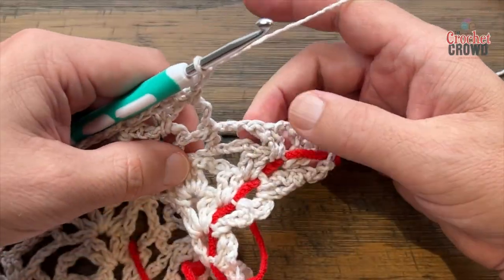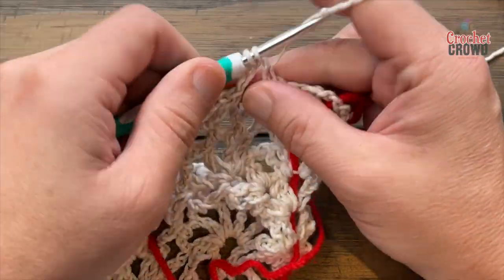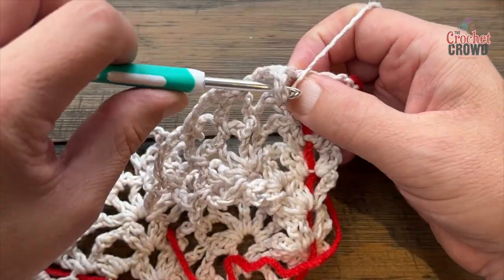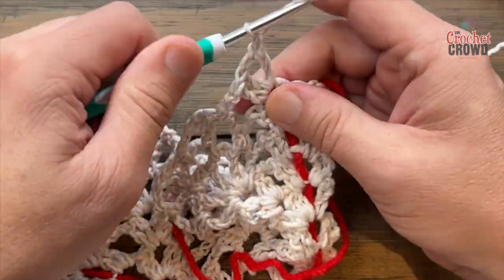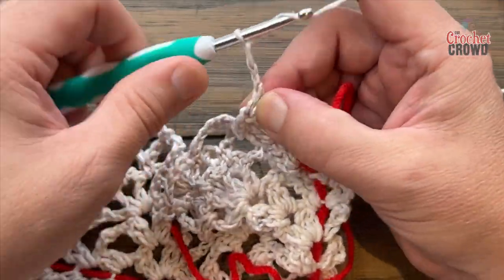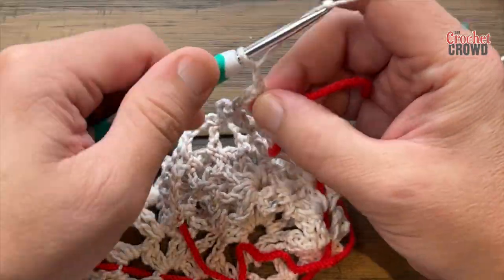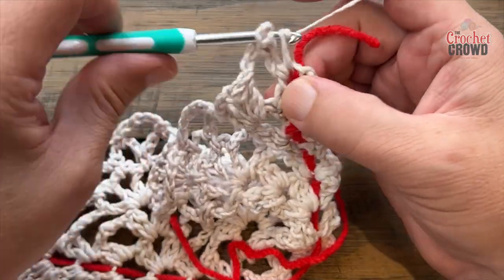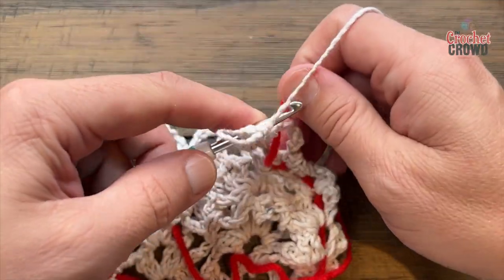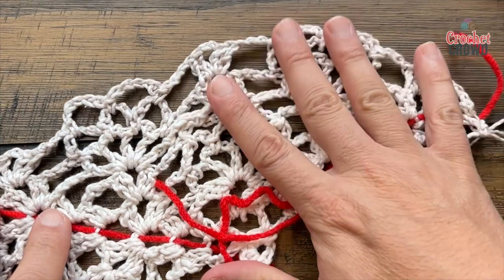Chain three and apply two double crochet, chain two, two double crochet. Chain three and one double crochet. Move that stitch marker up to that space. Rows 10, 11, and 12 are the repeat — hopefully you've been understanding the consistency in what we're doing, and we'll be talking about that next.